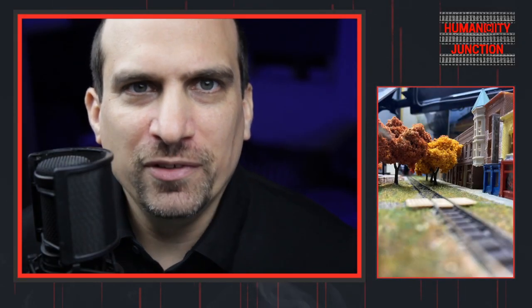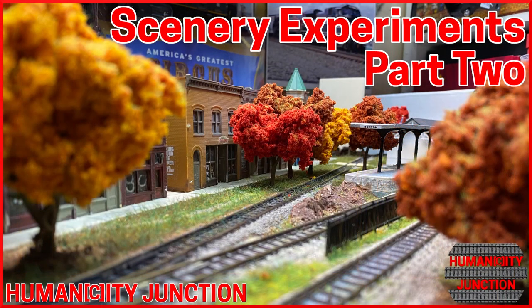This episode is part 2 of my video series, Scenery Experiments. In this video series, I'm going to attempt to weather my structures, add grass, foliage, and trees, and include figures and other small details. Welcome to Humanity Junction, where the city intersects with humans.